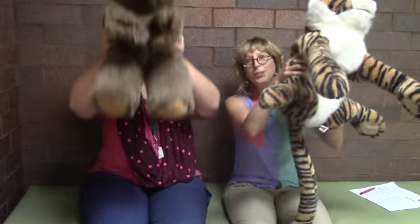All right, now we're gonna do two o'clock with two cuckoos. Tick tock tick tock I'm a little cuckoo clock. Tick tock tick tock now I'm striking two o'clock. Cuckoo! Cuckoo!